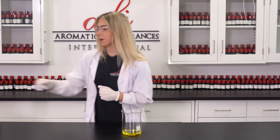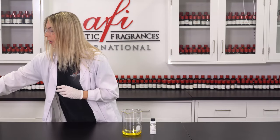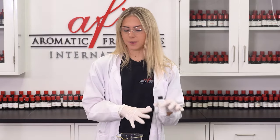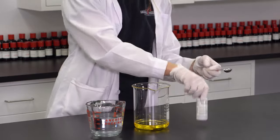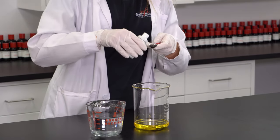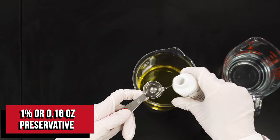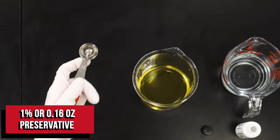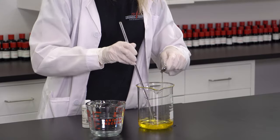Now that we have that all mixed up, we're going to grab our last two ingredients, which is going to be our preservative and our water. We really need to make sure we have preservative in this product because since it is a water-based product, all the germs love the water and we want to keep all the ickiness out. Now we're going to add each in while stirring at the same time. There's our preservative, and I'm going to grab my stirring rod and begin stirring while I am mixing.